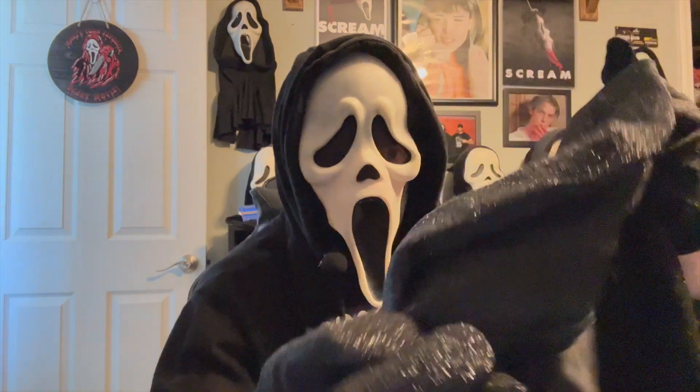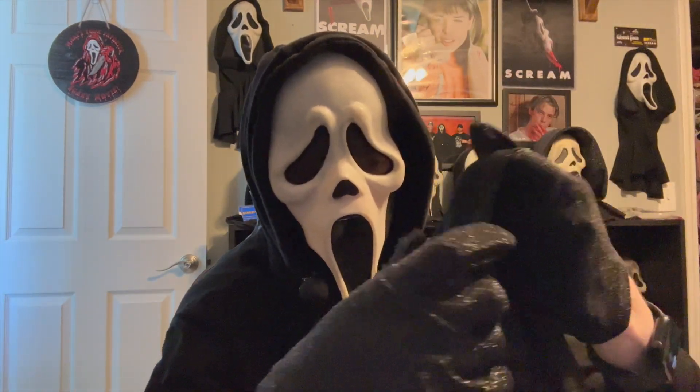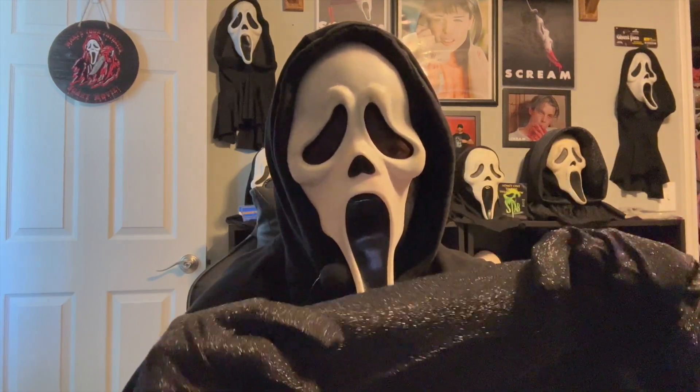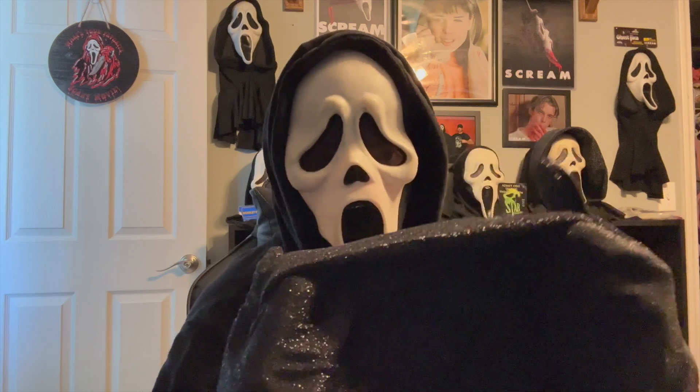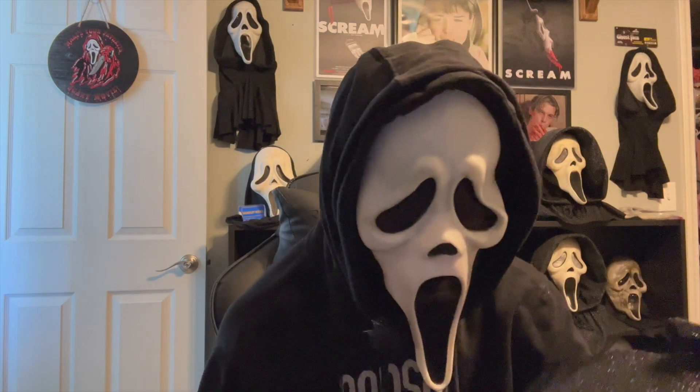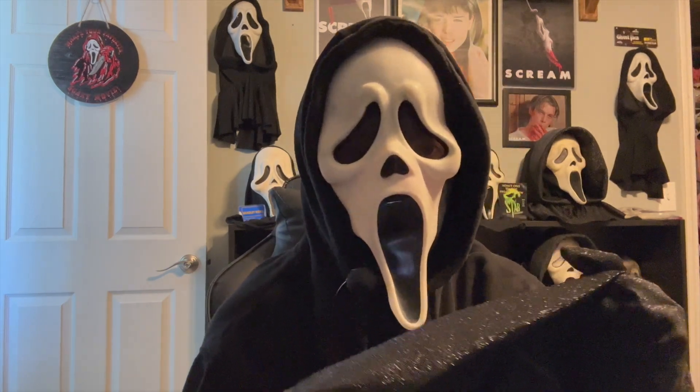Let's take a look at the hood on here. It looks really similar to the KNB 1996 robe a little bit. It has a little bit of padding in there, but it won't be strong enough to give it that round shape that the classic robes have. So yeah, this kind of reminds me of the KNB robe a little bit.